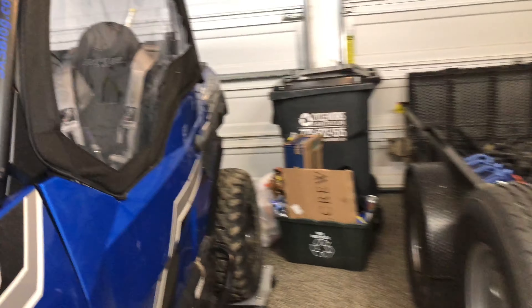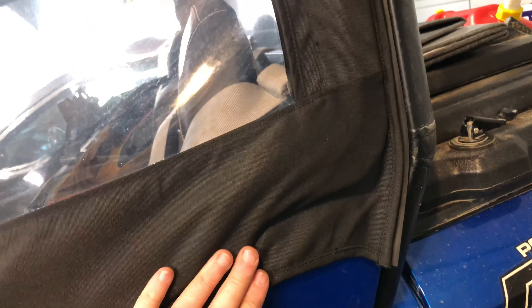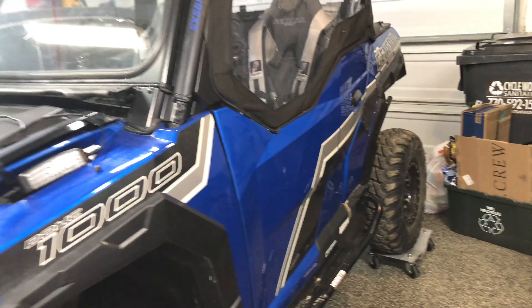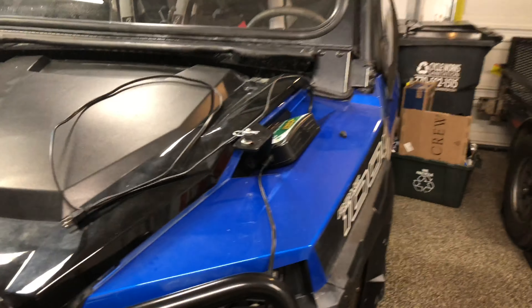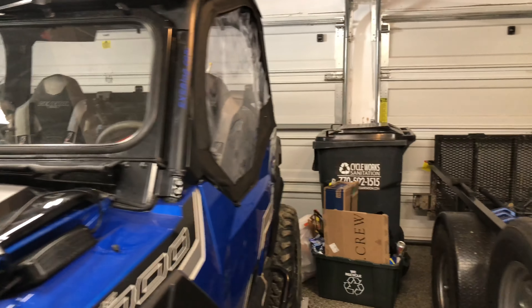All right, guys, we are fully enclosed. Just got to let it kind of sit and let the weather stripping take its form, but everything is done. I just got to clean up the tools — it's ready for the trail. I think everything looks good. Might do a few little adjustments after an initial ride, but I think this is going to hold up really, really well.